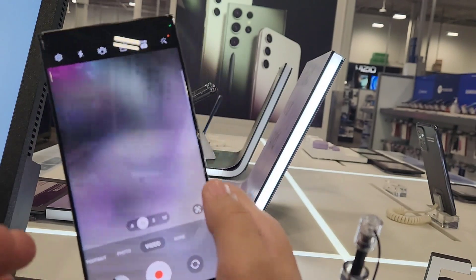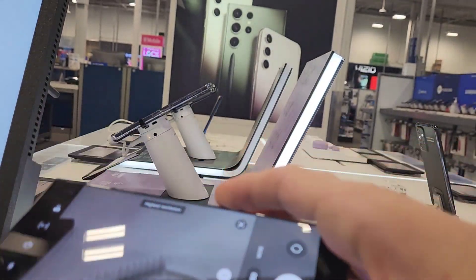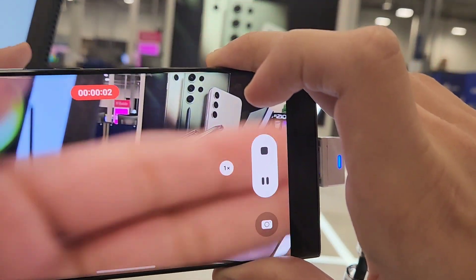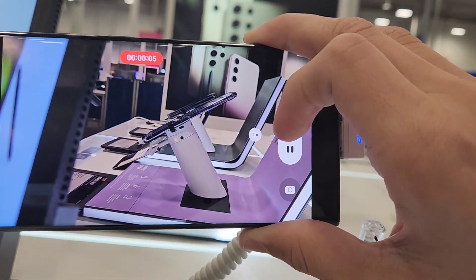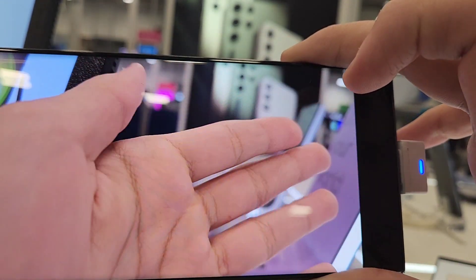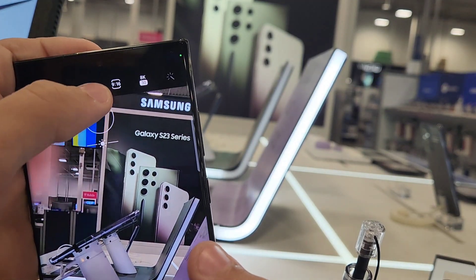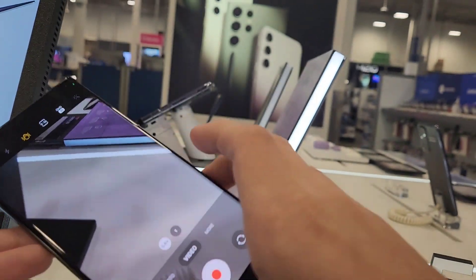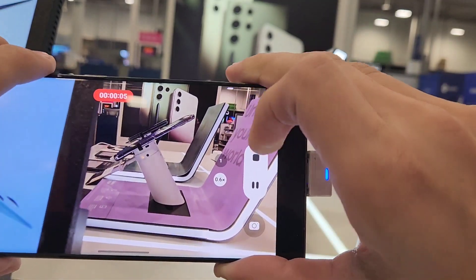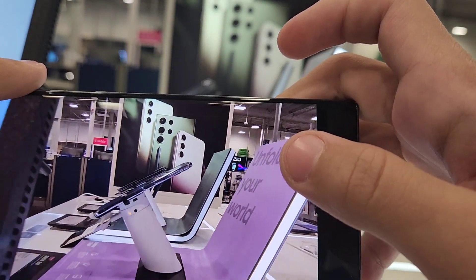I'm going to show you guys — it has 8K for 24 frames per second, 8K 30. Last time it was 24, now they did it to 30, so now 8K is going to record so nice. Look how smooth that is — look at this video, look how clear it is. This phone is doing absolutely amazing with the quality and it has the new Super Steady mode. Let's shake it — can you guys see it's not even shaking? That's how smooth this is. Look how smooth that is, it's not even that shaky.